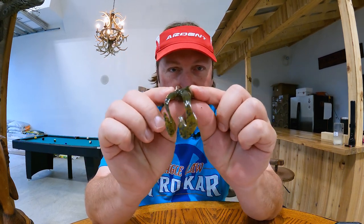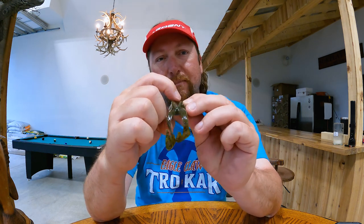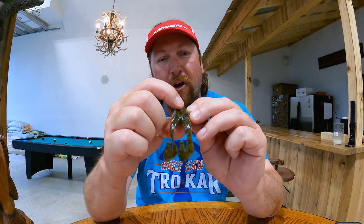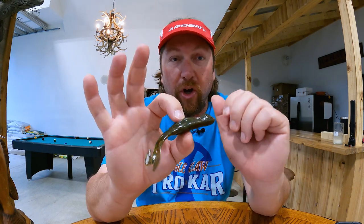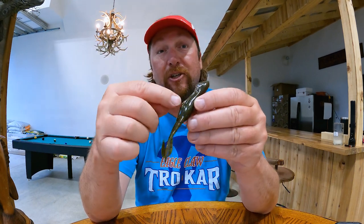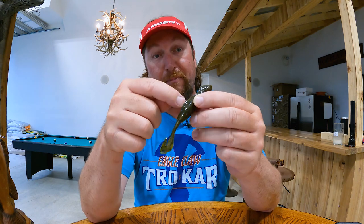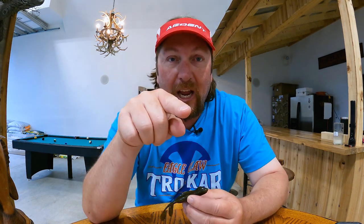It's got a big deep channel — you can kind of see it, and you can see in the background right there — it's got a big deep channel that runs down the back of the frog, and that's where the hook lays. Where the hook actually is in this frog, there's not a whole lot of plastic, but on the sides there is. So it actually keeps you from getting hung up as much when you're reeling it through the slop and all the craziness that you'll throw a frog or a toad in. But yet the hook's laying down in that little channel, so your hookup ratio is still good.